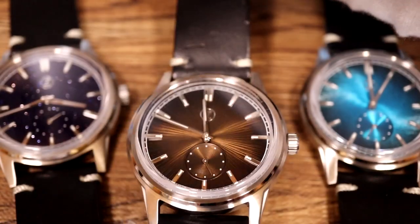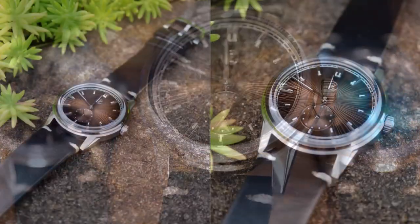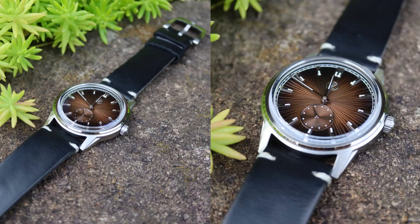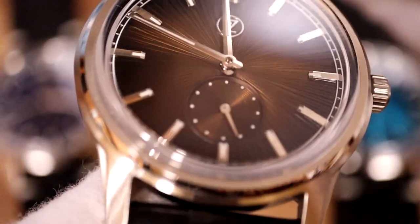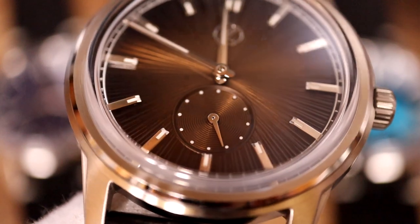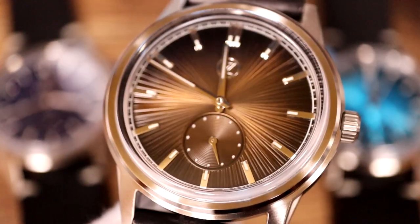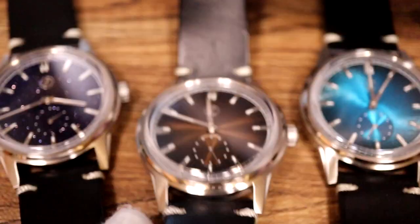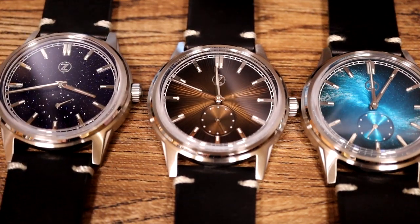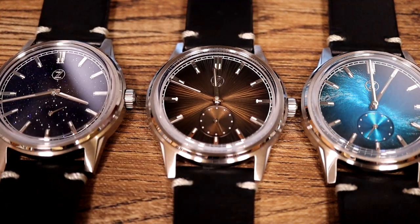It catches the light in different ways — this is indoor lighting. It's actually got an overhead light but it can look pretty dark at times. I'll put up some outdoor photos as well for all of these; we took those yesterday just before putting up the listings, either at dawn or dusk. It's similar to a Seiko Cocktail Time if you've seen those radiating dials, which is a very popular model. It's a really gorgeous dial to look at, and these two are actually probably two of my favorites.